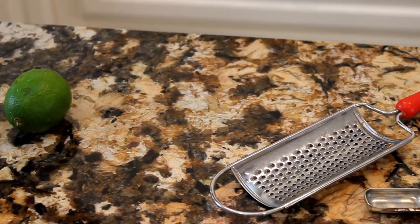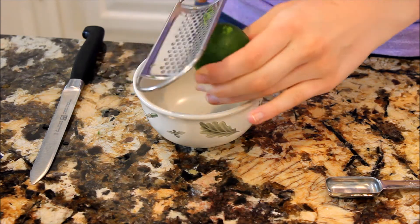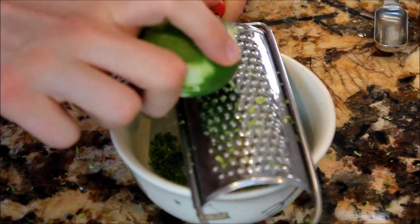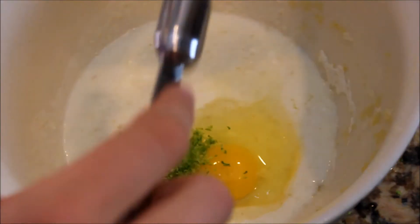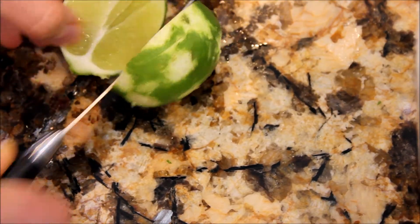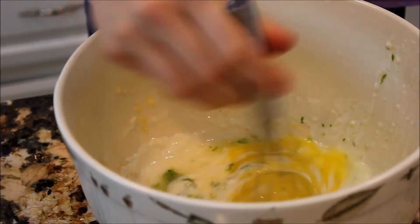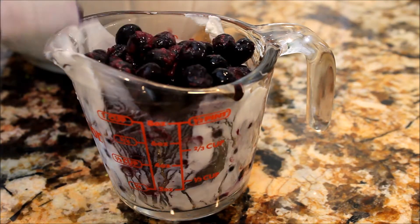Crack an egg in the bowl. Now we're going to take our lime, which will make these lime blueberry muffins. You don't have to put the lime in if you don't want to, but I really like the taste of lime and blueberry together. After washing it, I took my grater and made some lime zest by grating the peel — about two teaspoons. Squeeze out one tablespoon of lime juice, which is equivalent to three teaspoons. Then mix it all up with your whisk.